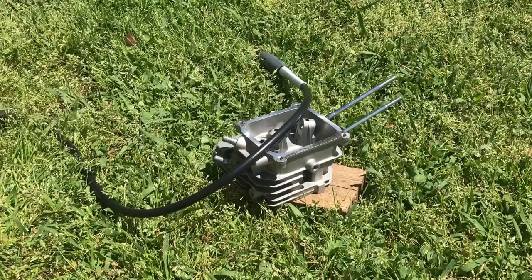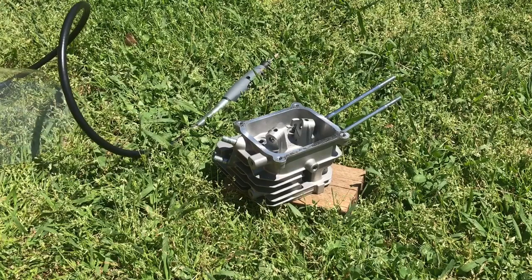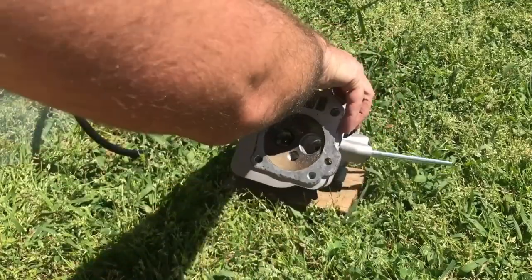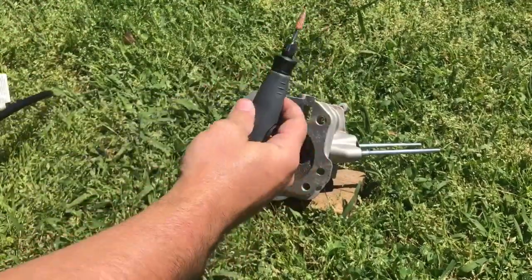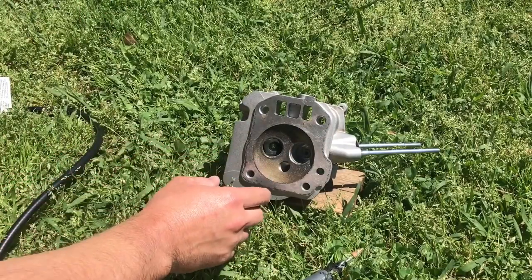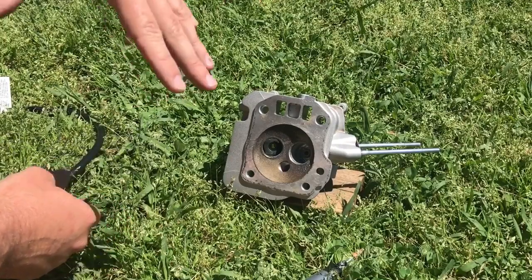Now we're going to use the Dremel to fine-tune it, smooth down the edges a little more, and give it a brushed finish for the intake side. We'll use a polishing wheel and some paste to get a mirror finish on the exhaust side. I really like the little handheld extension for your Dremel — it helps you really get in there. Like I said, I didn't take off too much; I'm mainly just smoothing down the edges. This is just a beginner's guide — you can do your own thing, this will just get you started.